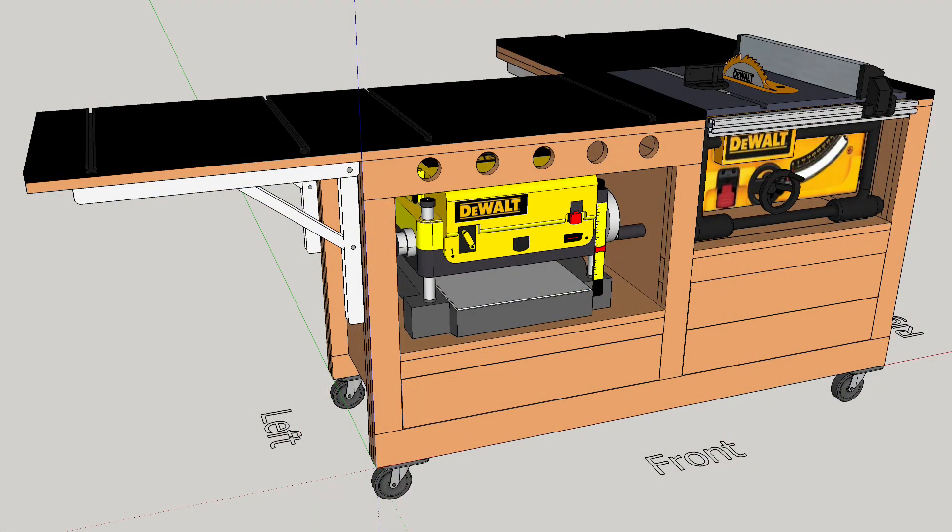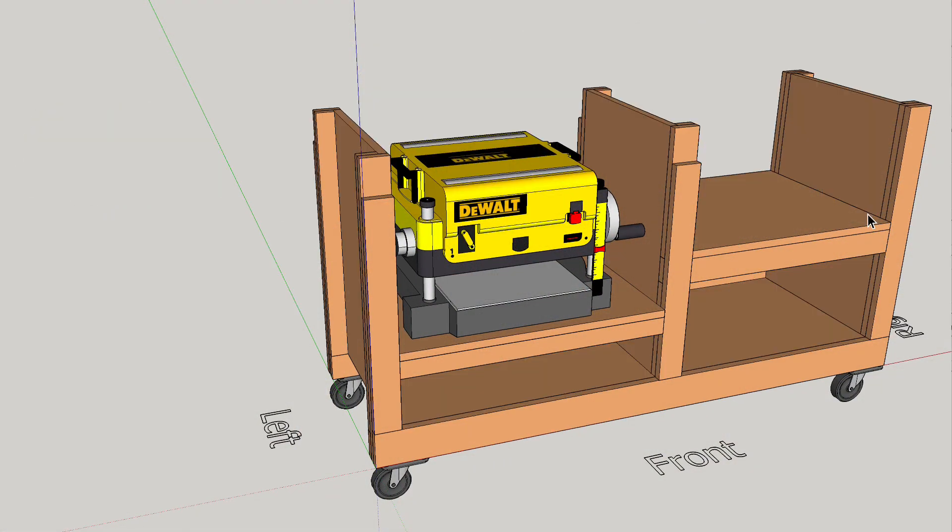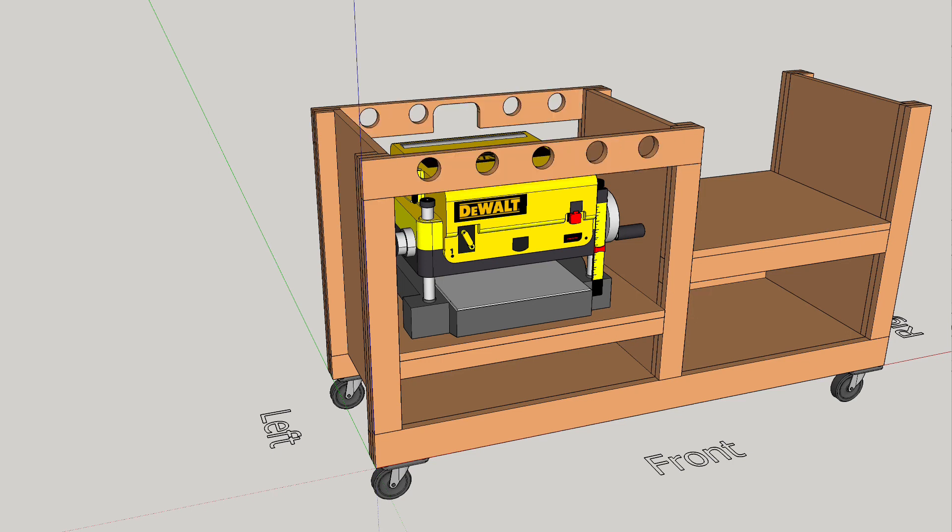Going back to our computer mock-up — this is what it's gonna look like when it's done. Currently what it looks like is this. And what we need to do next is build the side pieces that make up the torsion box.